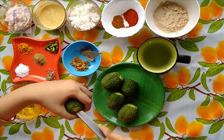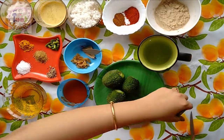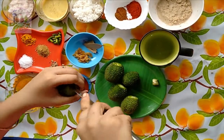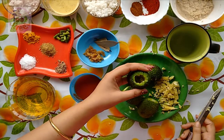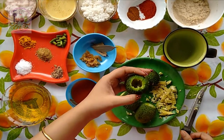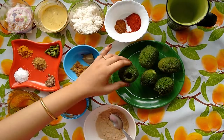First of all I will make a hollow by using a knife, or you can use a spoon as well. You have to scoop out all the seeds from the kakoda or teasel gourd. As you can see I have made a hollow inside the kakoda. Likewise I will do the rest — they are now all done.